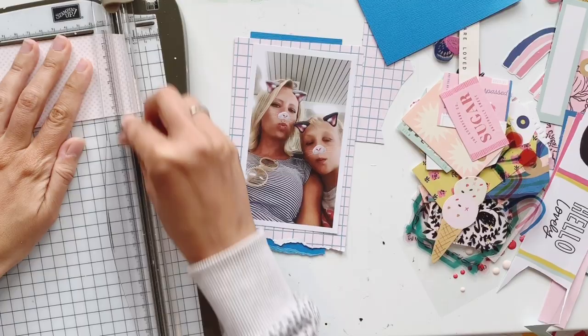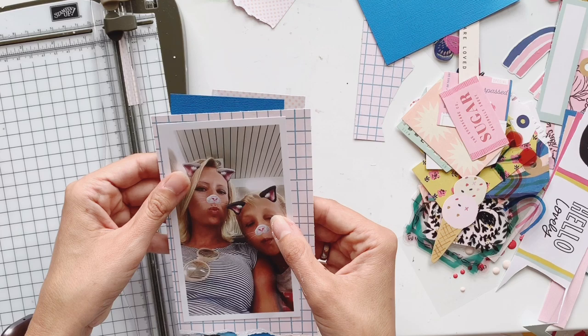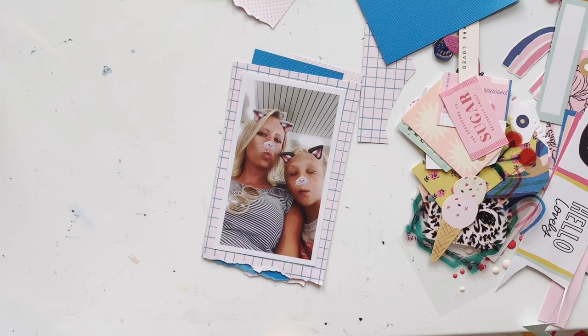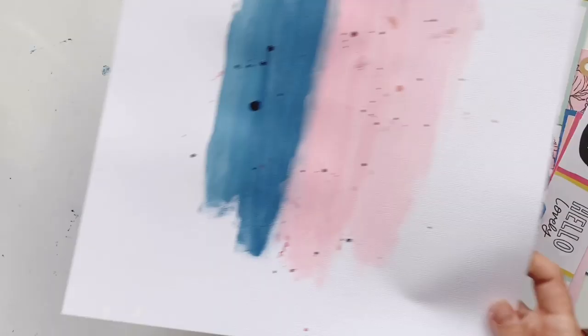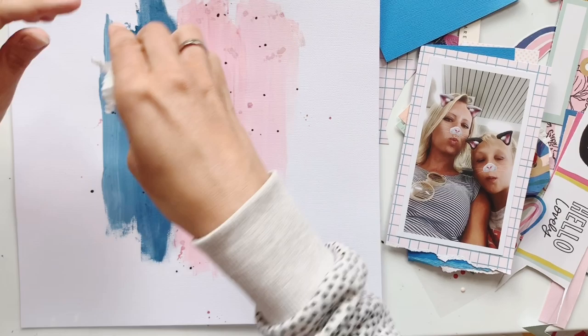I used a piece from one of the Sweet Story papers, then a piece of blue cardstock, and a smaller paper stripe. One of the Sweet Story papers has strawberries on one side and tiny dots, and I ripped the edges to have a nice paper layer. This will be placed on the color block. I work mainly with Maggie Holmes Sweet Story products here.